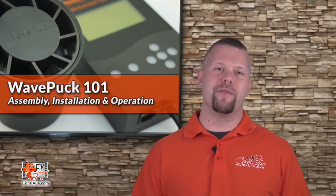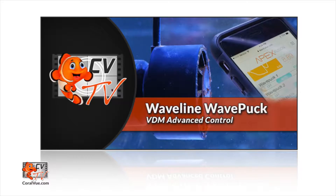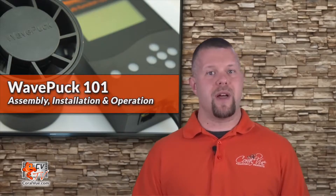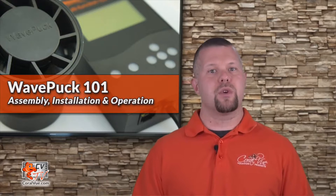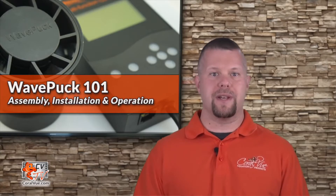This video is more of a quick overview meant to get your wave puck up and running for the first time. If you would like a more in-depth view of the wave puck's VDM mode, including connection and programming, please look out for our upcoming video: Waveline Wave Puck VDM Advanced Control. In addition to the Waveline and VDM modes, the controller includes feed mode — when activated, the controller will shut down the pump and the pump will resume its previous operation mode after 30 minutes. The length of the feed mode cannot be modified.